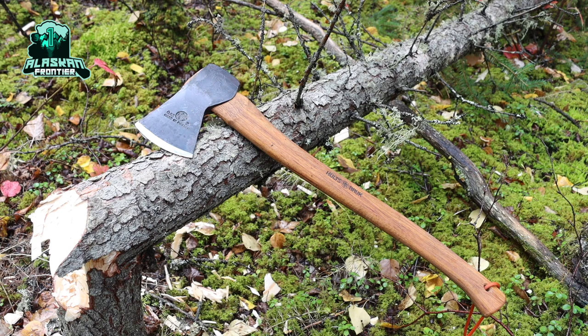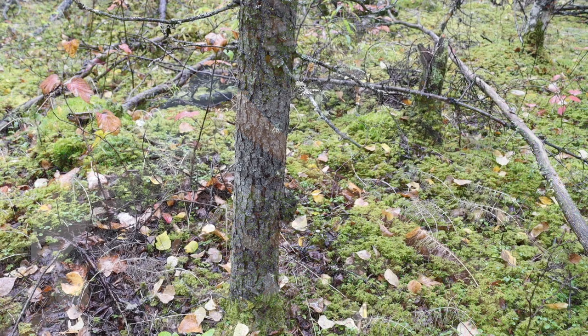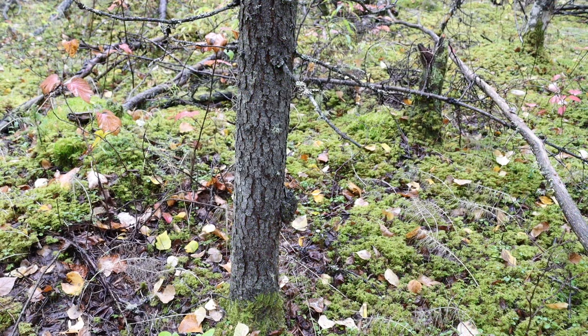Today we're going to be doing a review on the Holzbruck Annaby — however you want to pronounce that Swedish word. We're going to be talking about my experience with it and what I think overall with this little tool.